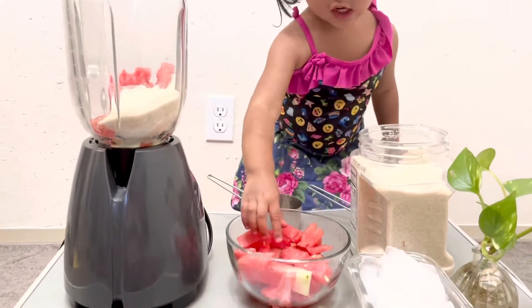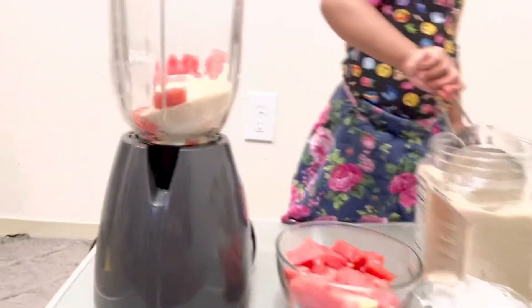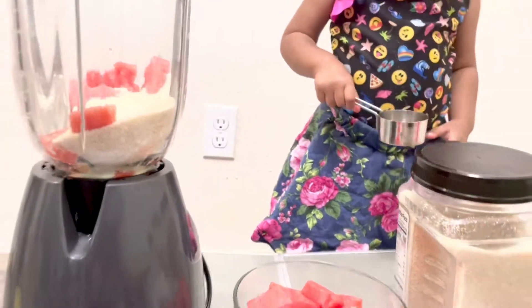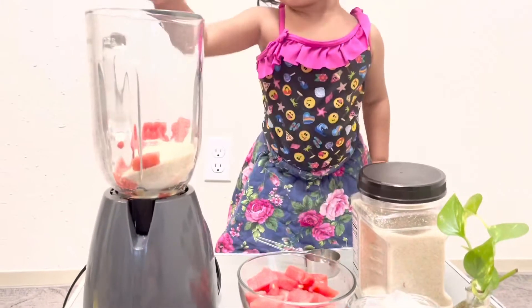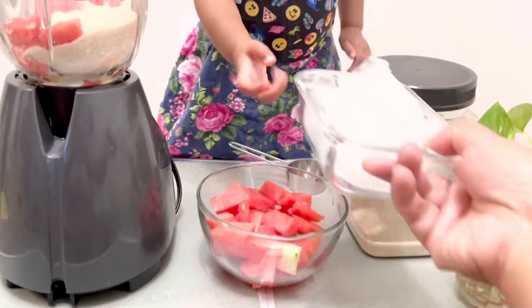Yes, put all in. That's enough, sugar is done for today. Now watermelon. Yes, yes! Even now you can do it. Yes mommy! Oh, now you want to put ice? Ice, ice, lots of ice!